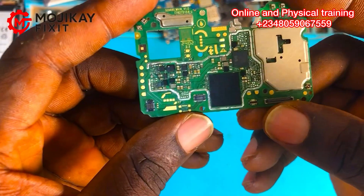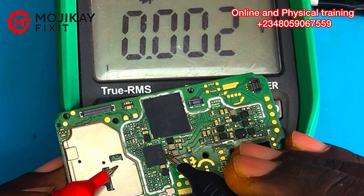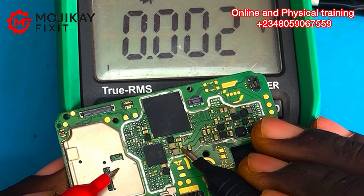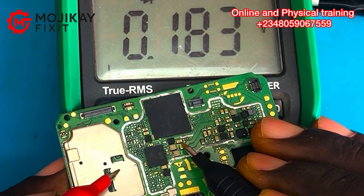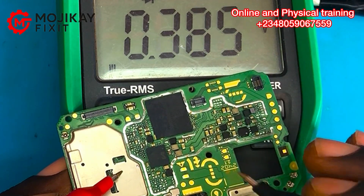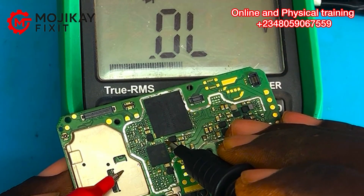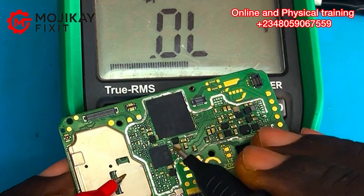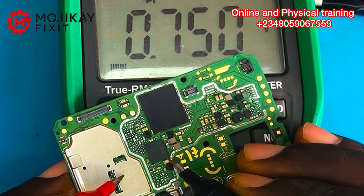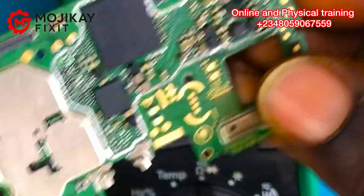Because the power IC is shorting, we need to pay close attention to the components around it as well. Since this phone has liquid damage, let's take readings on the surrounding components. This capacitor is shorted, this one is fine, this one is fine. After removing one capacitor, the line is still shorting — that means more capacitors are shorted. This capacitor here is also shorting.